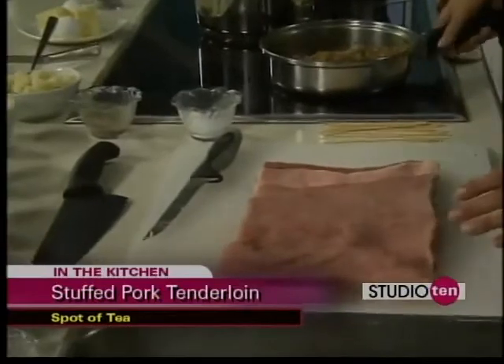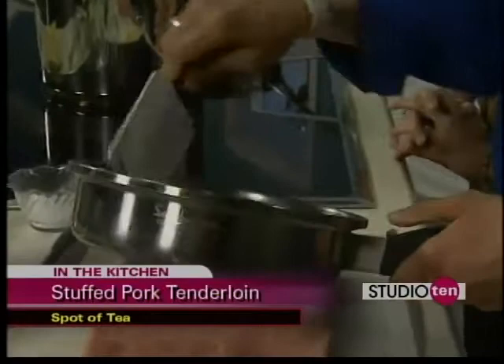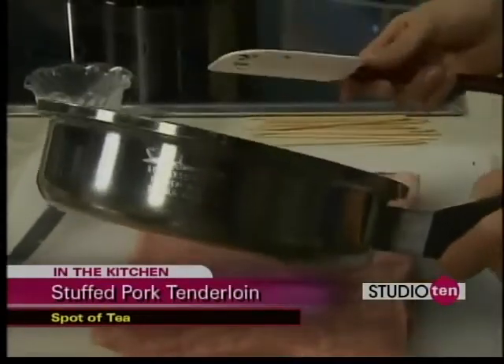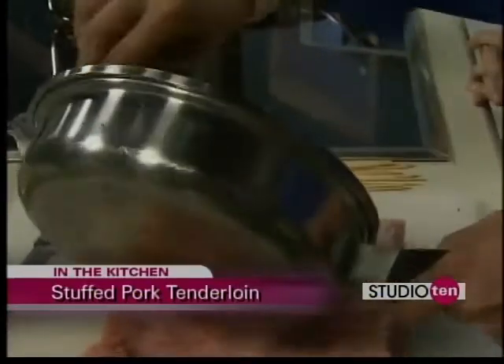Once you get it all spread out, you want this to cool off a little bit. What we did — we made some rice. After we made our rice, we sauteed some onions with pecans. You can use any nuts you want, like walnuts or pine nuts. You can add fruit to this, for example, apricot, oranges, apples, craisins.